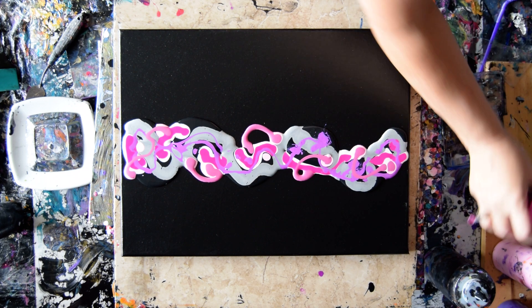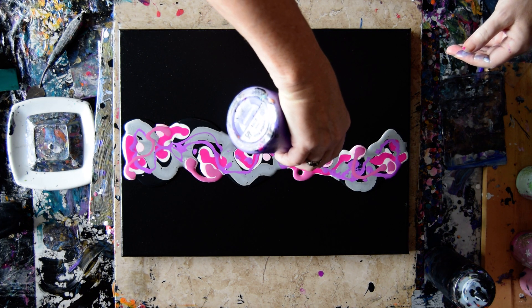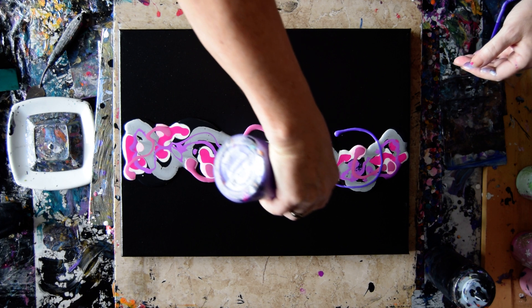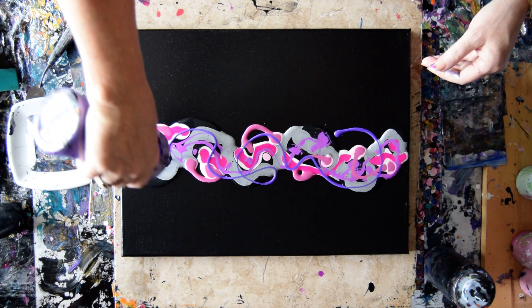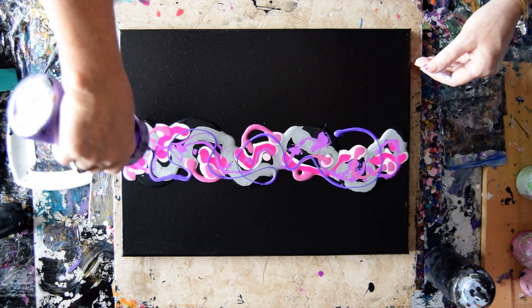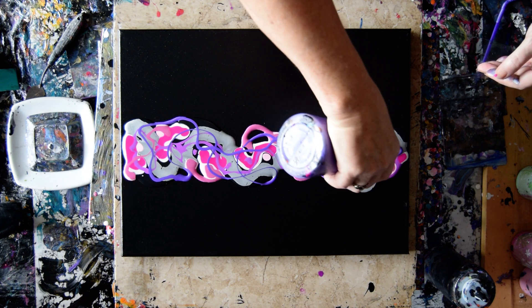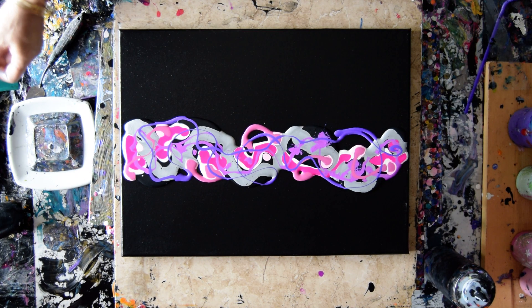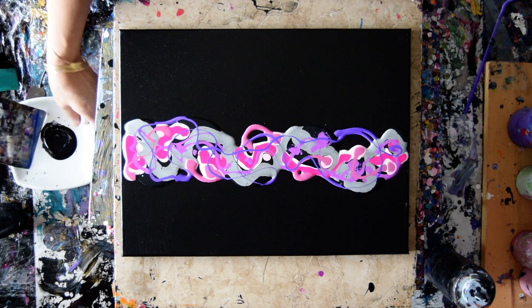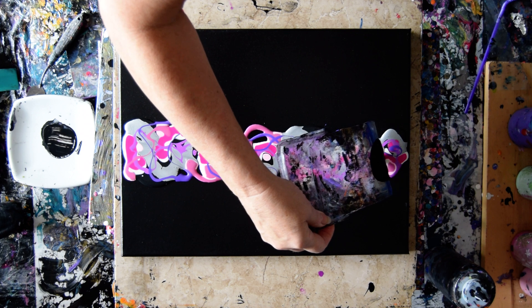I almost forgot the amethyst — I don't want to do that. This is Artist Loft Amethyst that I have to make some more of. I have no idea how this is going to work, but I do have paint that I need to use up. It is a little gloppy.